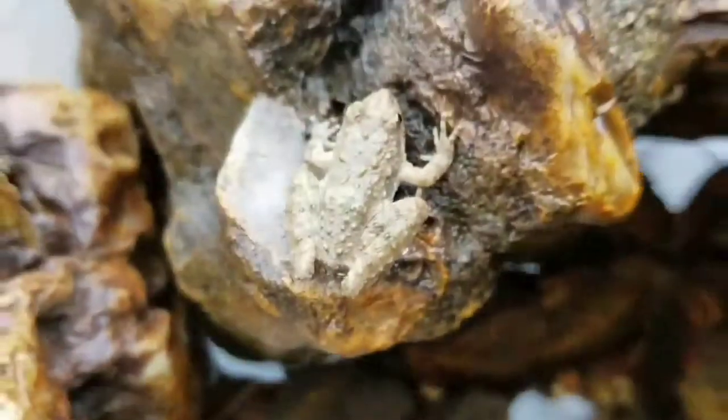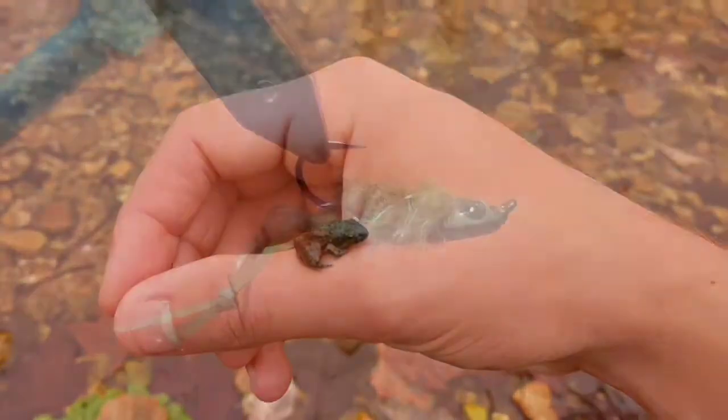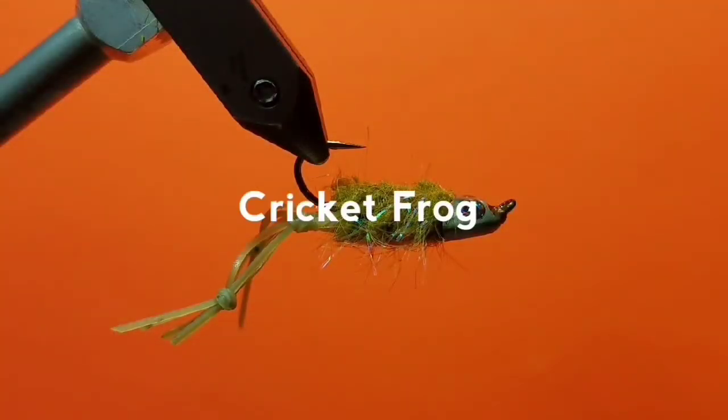Crooked frogs are abundant in Missouri and stay out well into winter, making them high on a trout's menu. Here's the fly I use to imitate them.